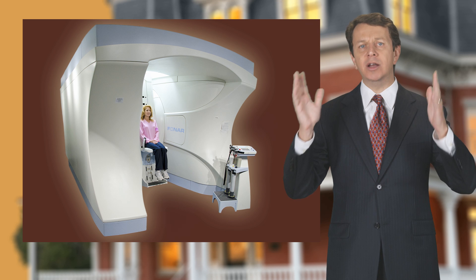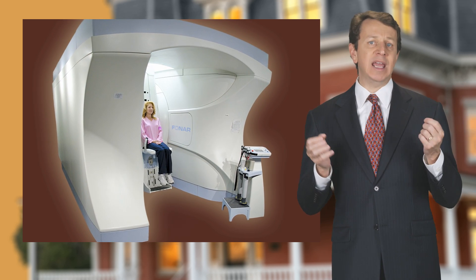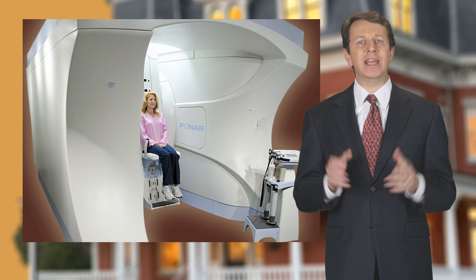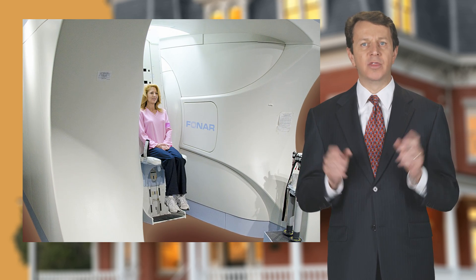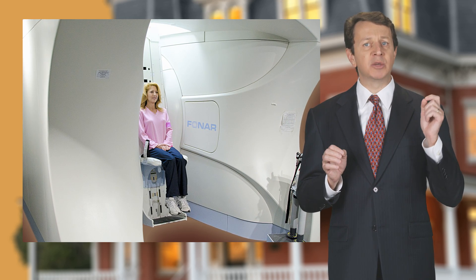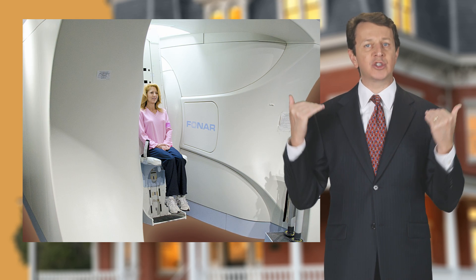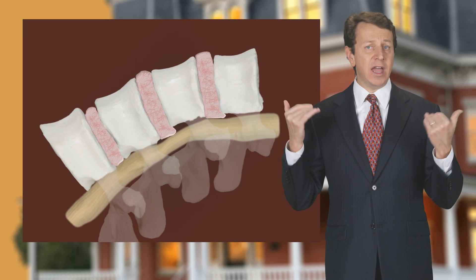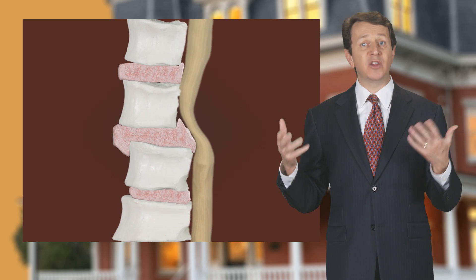There's also an upright or weight-bearing MRI. When we need to examine a person's spine for spinal injuries, an upright MRI is far superior to a lay down MRI. The reason for this is because the person is either sitting or standing and therefore gravity is pushing down on their spine. We're able to see how the spine looks while they are under the effect of gravity, which is when most people feel their back pain.